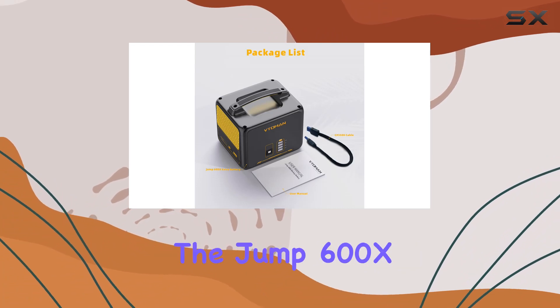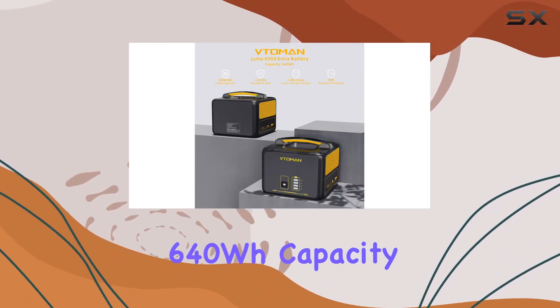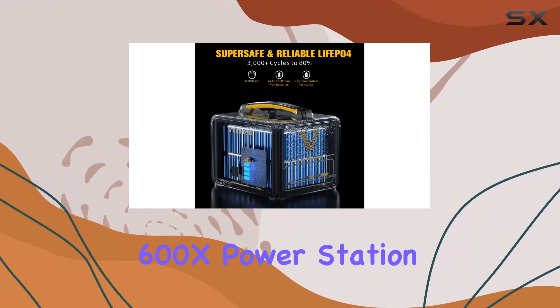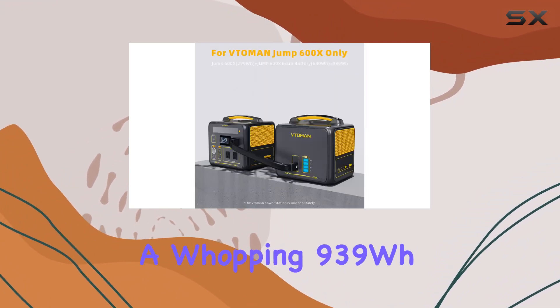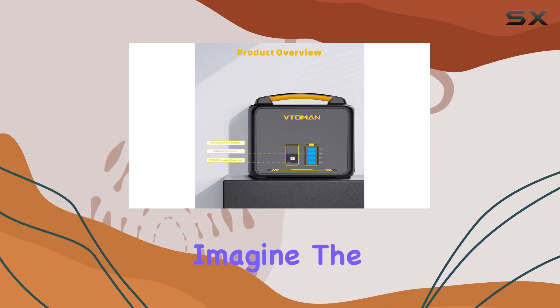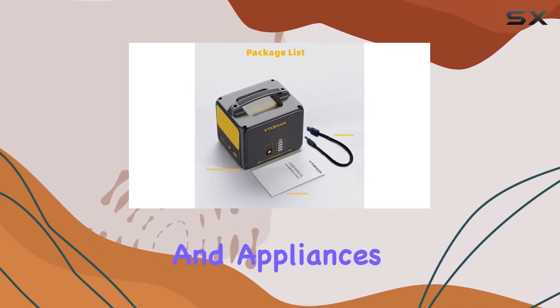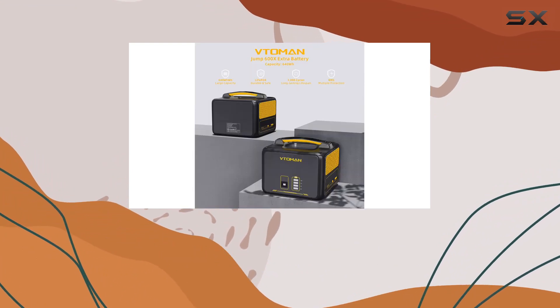The Jump 600X Extra Battery boasts a significant 640Wh capacity. When you connect it to your Jump 600X power station, you're upgrading from 299Wh to a whopping 939Wh. Imagine the extended hours of power supply this can provide for your devices and appliances, making it an essential add-on for longer trips or emergencies where you need a reliable power source for an extended period.